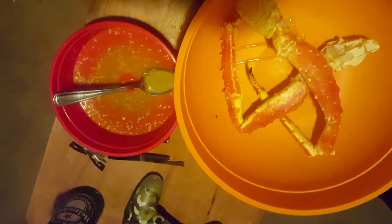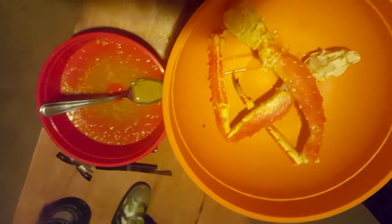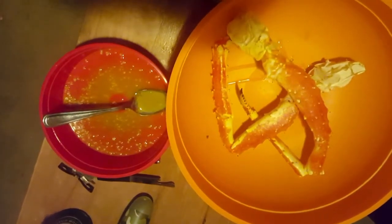Now this is the easy part — crack the crab legs open and eat them. Look at that meat — it's all together. Put it in that sauce right there.